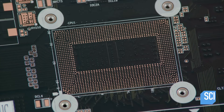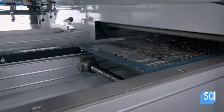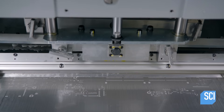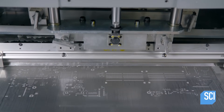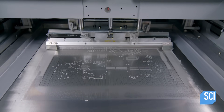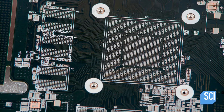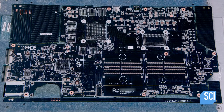The computer's brain, called the motherboard, begins as a printed circuit board. Its pattern of lines and pads in copper is the wiring for the electronic components that will be soldered to the board. A machine places a stencil of the component layout onto the board and applies solder paste through the openings.